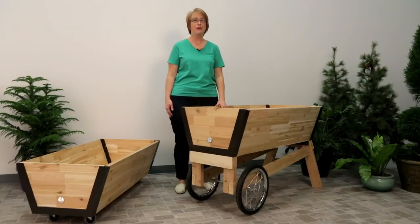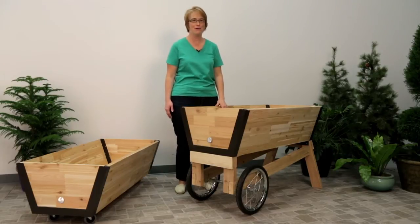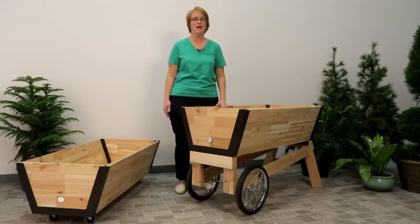Hi, I'm Tammy, employee owner at Gardner's Supply Company. For more than 30 years, we've been designing products to help gardeners grow healthier, more productive gardens.